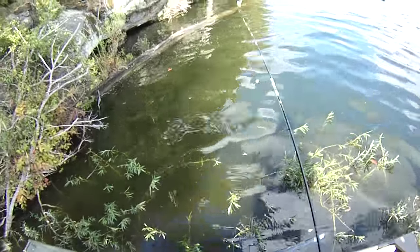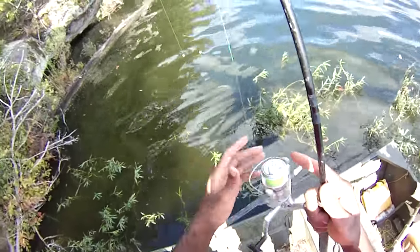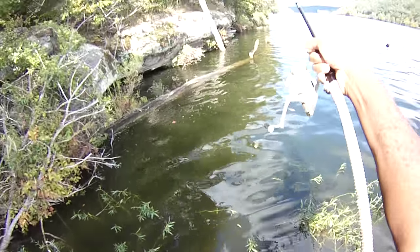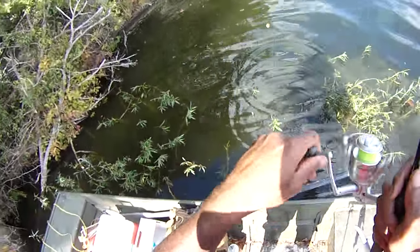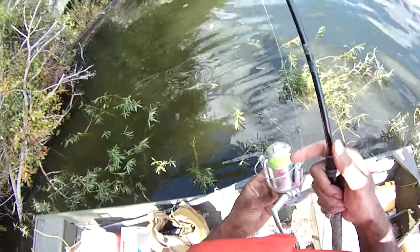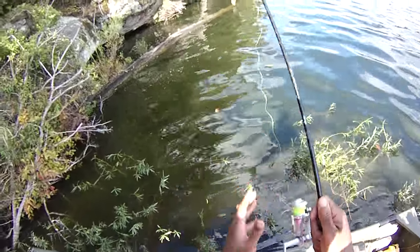Much easier to fish standing up than sitting down. Got to pitch it in there a little better. Professional overcast — there we go, right beside that thing.